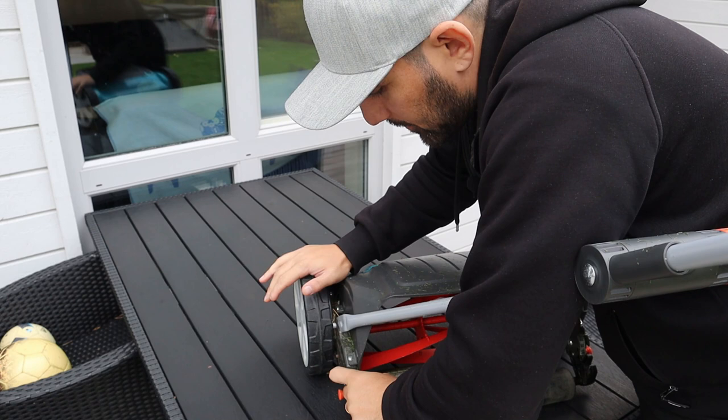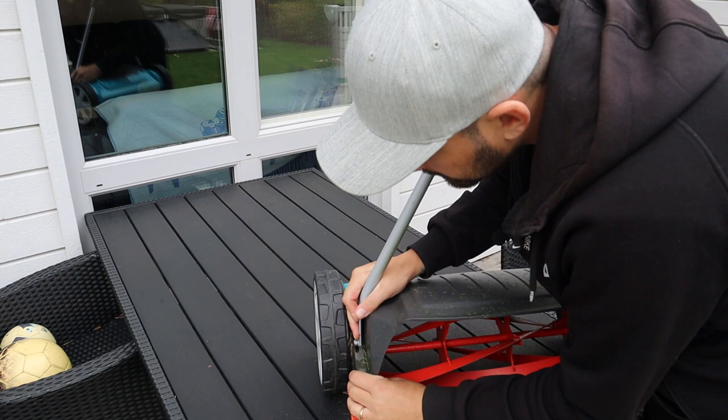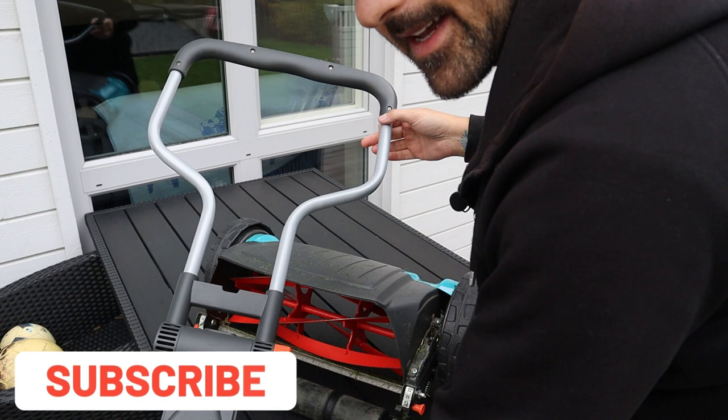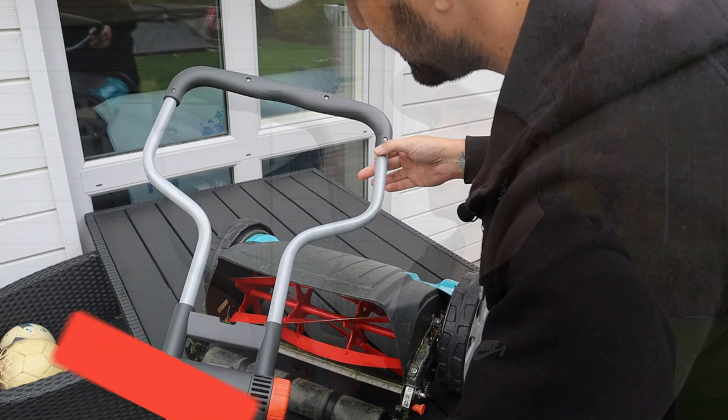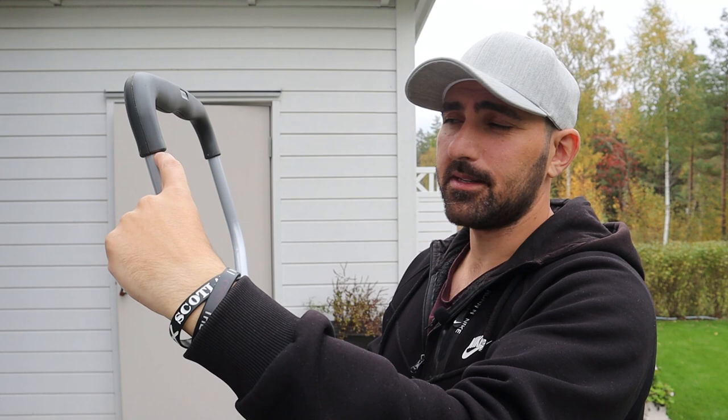Hopefully we can get that fixed today. I'm kind of nervous about this — if you've followed my channel, you know I'm not the best at these things. I've never seen anyone do this before. First I need to get the handle off the mower just to make it easier to work with. The handle came off pretty easily. My idea is to cut it off and use wood to connect the pieces and lengthen it. I like working with wood — it's easy to work with.